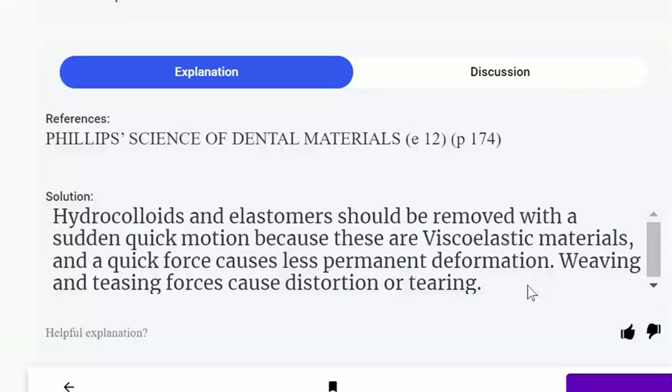Hydrocolloids and elastomers should be removed with a sudden quick motion because these are viscoelastic materials and a quick force causes less permanent deformation. Waving and teasing forces cause distortion.